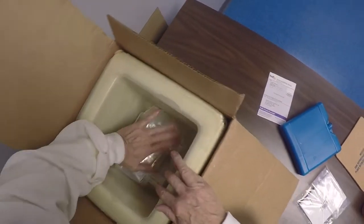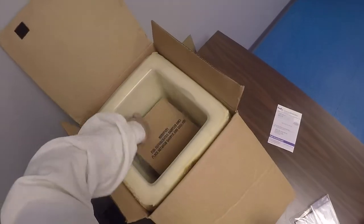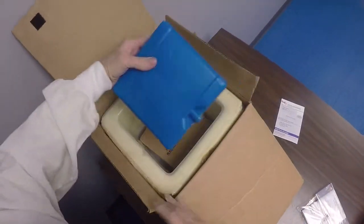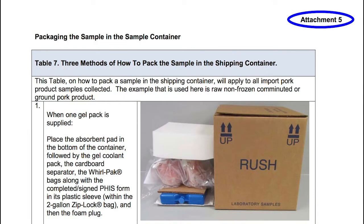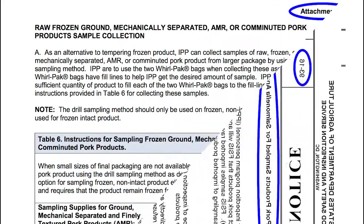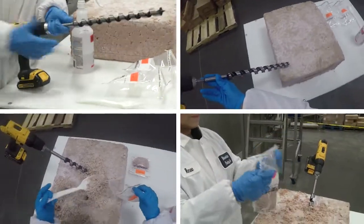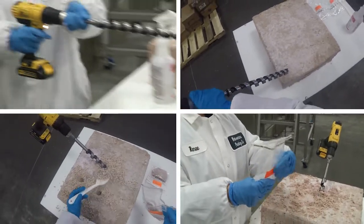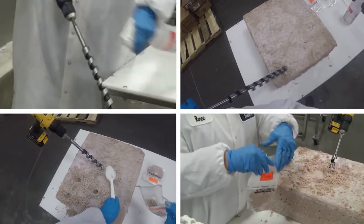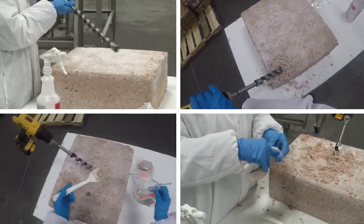This video demonstrates packing the samples when one gel pack is provided by the laboratory. Use the number of gel packs that are provided by the laboratory. This process, including all three methods of shipping the samples, can be reviewed in the FSIS Notice Imported Raw Pork Products Sampled for Salmonella Analysis, Attachments 4 and 5. By viewing this video and reviewing the FSIS Notice, you should be able to effectively sample frozen, non-intact meat and poultry products and avoid the long process of tempering product unnecessarily.